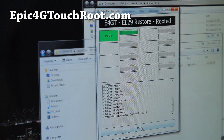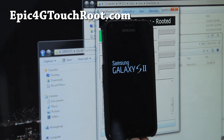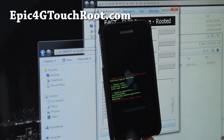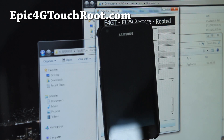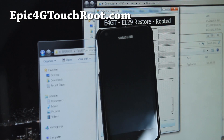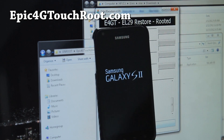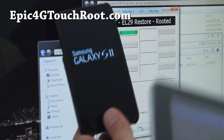It reset. Now your phone should be completely rebooted. I'll hold this up here for you guys to see. Update success, success, success, success! It's rebooting again. Let's also reboot our Galaxy Tab here.